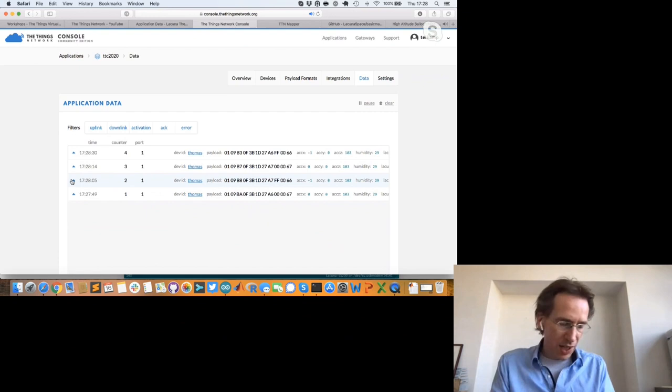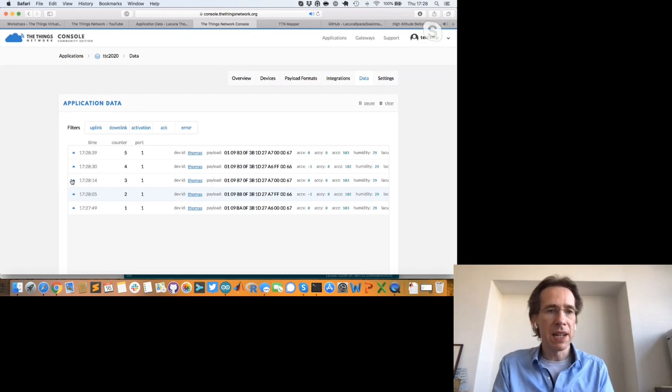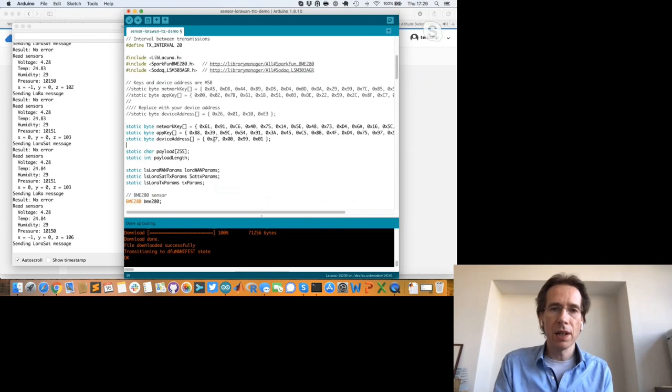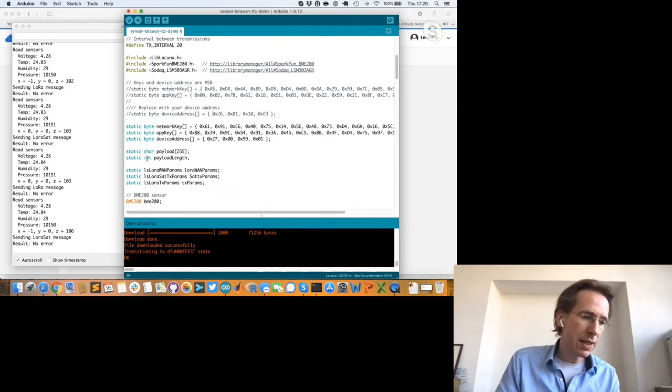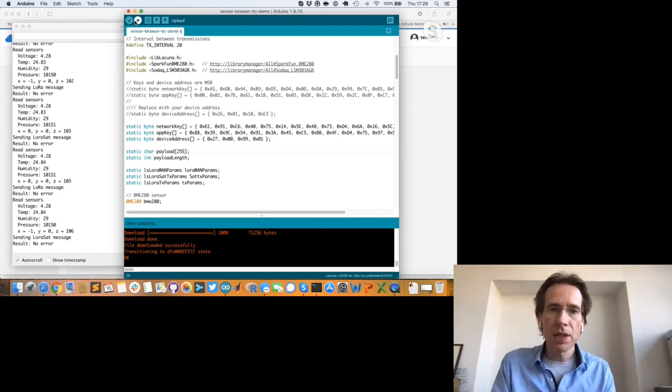Messages sent to the satellite are processed in our back end and forwarded to TTN. Now I'll change to another address starting with 27 — from The Things Industries — with that device registered on our instance of the TTI LoRaWAN server in the cloud, which connects to the Packet Broker. I recompile and the device starts sending again.